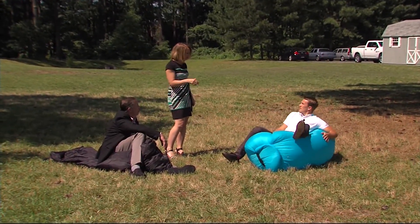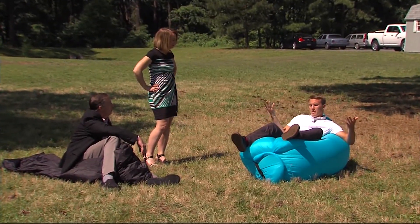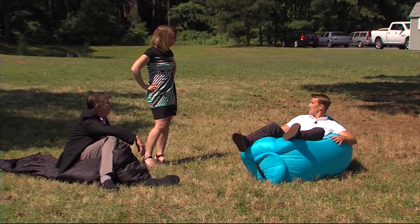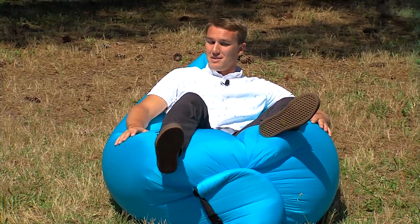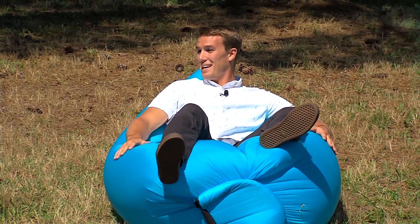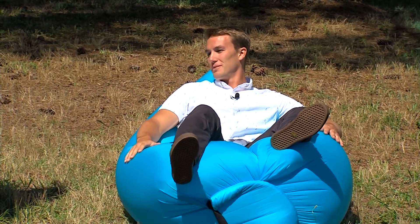Will it blow away if you get out of it? I don't know — it wasn't blowing away that day. They're really comfortable. You put it to the test — would you buy it? I already got one, so I don't need it. The people on the beach said yes, they would buy it. They thought it was awesome.